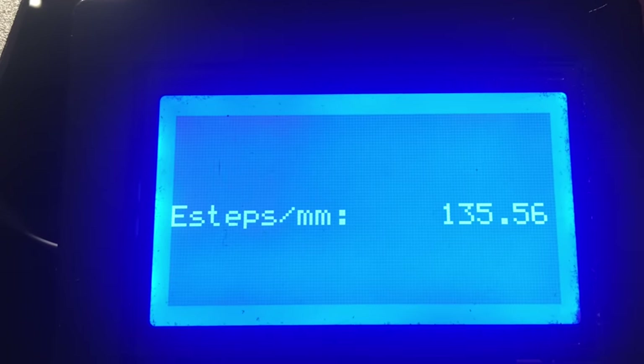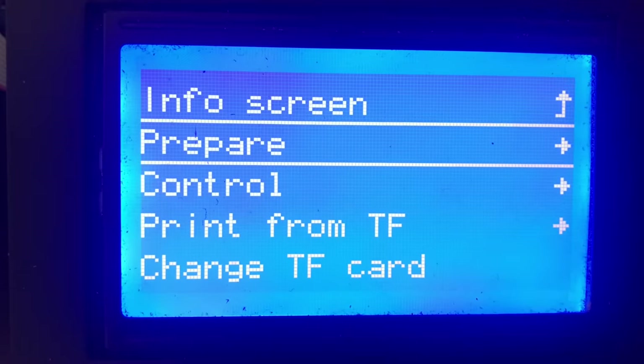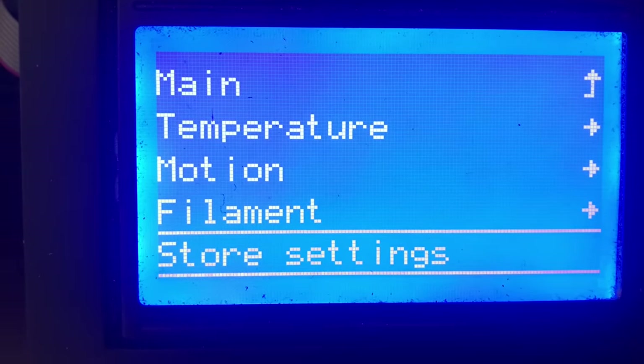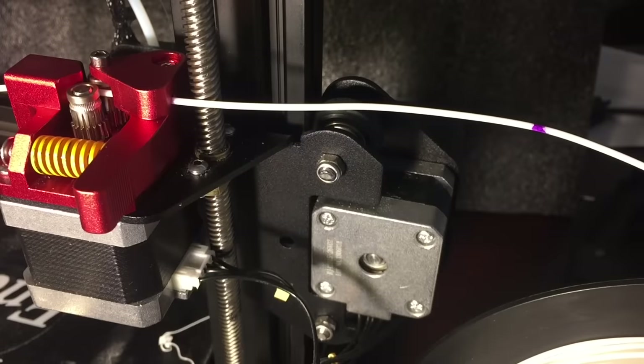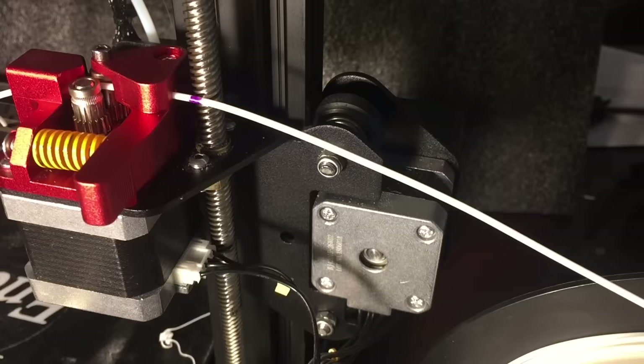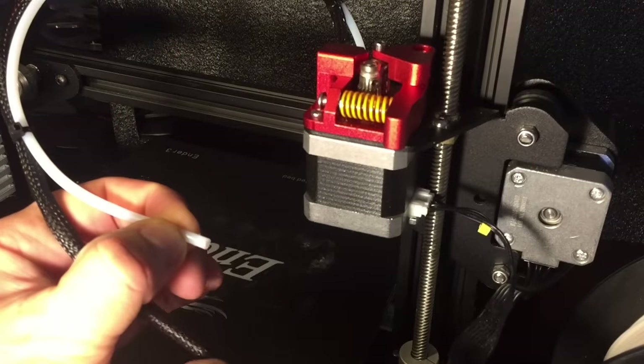I've already changed it. From there, go to the Control menu, select Store Settings, click on it, and that saves the setting. I marked another 100 millimeters, started the extruder to extrude 100 millimeters, and here's where we're at now after the change to the E steps — we're almost perfect. So we're going to go with it.